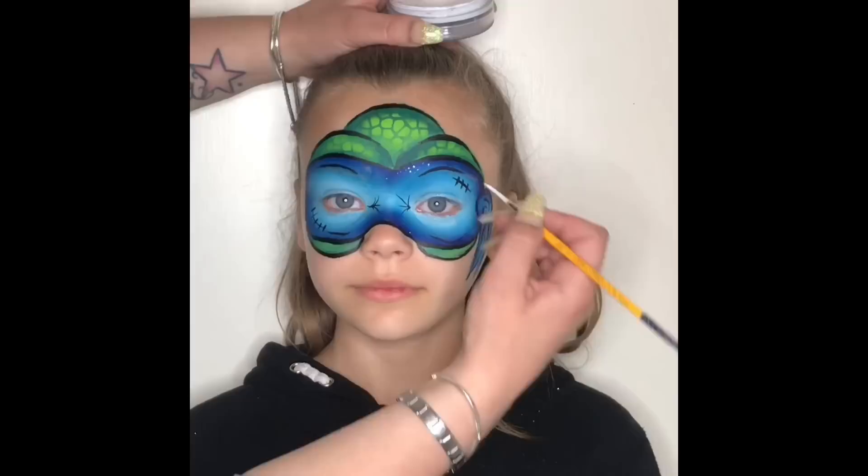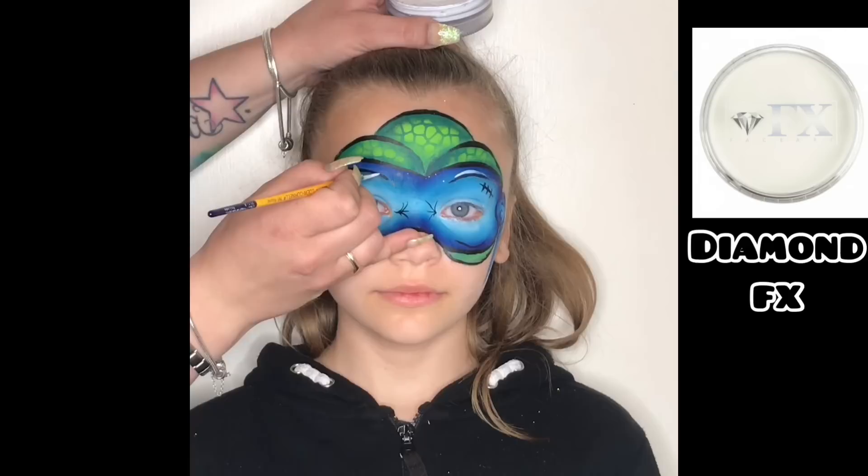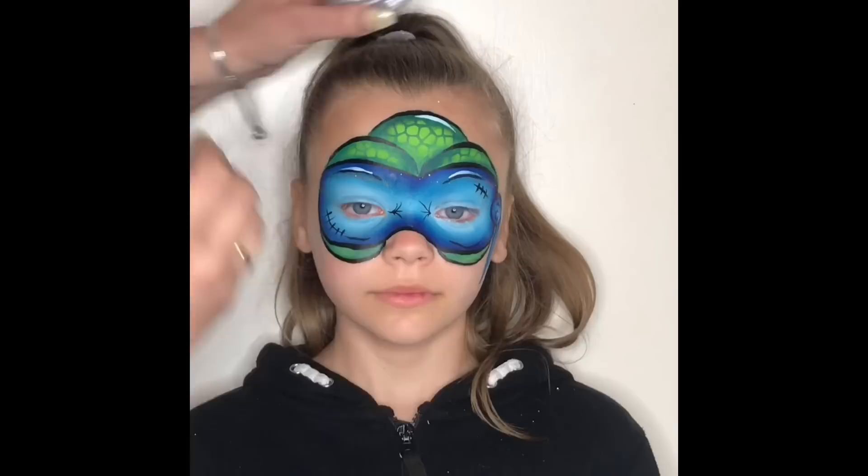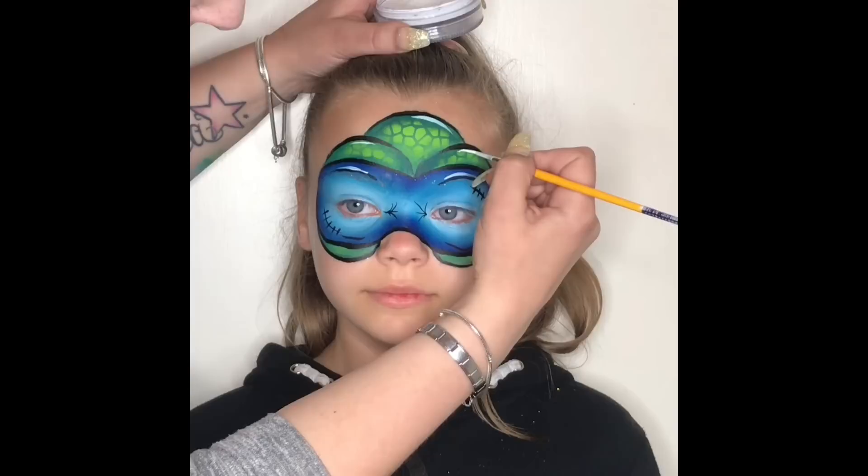I put two curved lines on top of the eyes inside the mask and two under the eyes, just to represent some creases. Then I grab my other Loew-Cornell round brush number 3, load it with white diamond effects, and add a few highlights around the design where I think they're needed. When doing highlights I always do thick-to-thin lines.